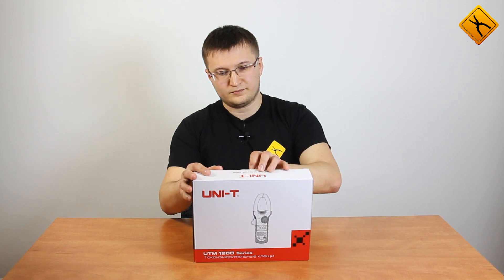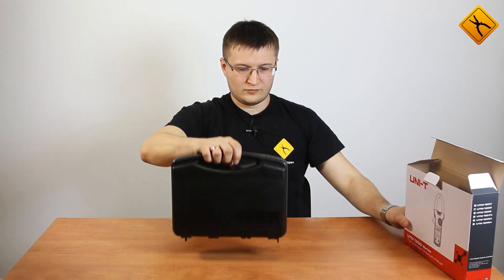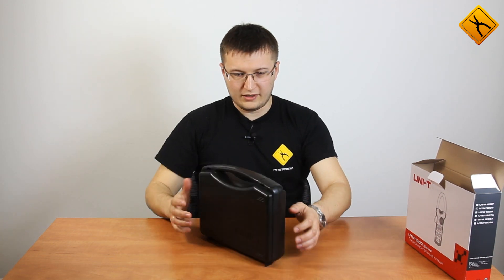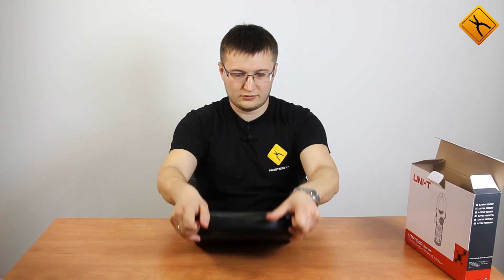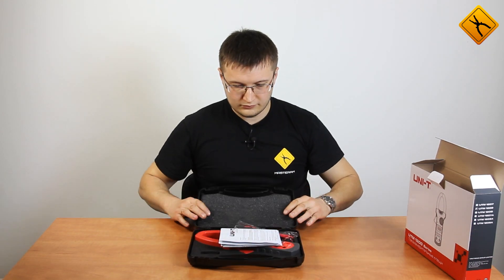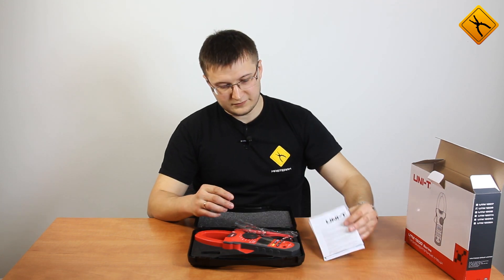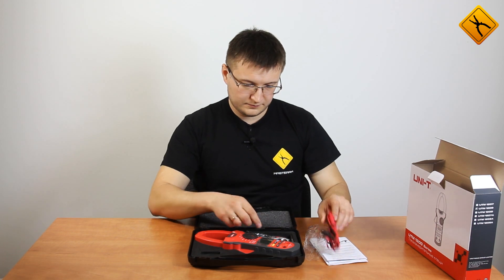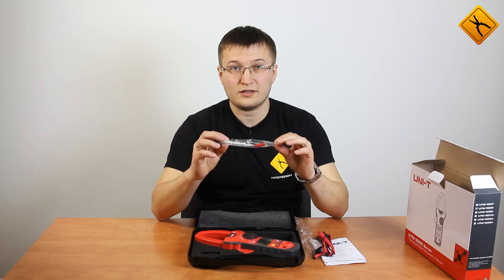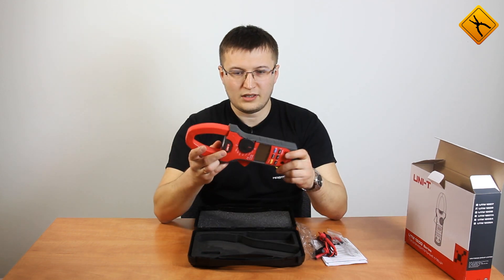Let's start! The device is provided in a plastic case. Inside we have a user manual, measuring probes, a thermocouple for temperature measurement, and the meter itself.